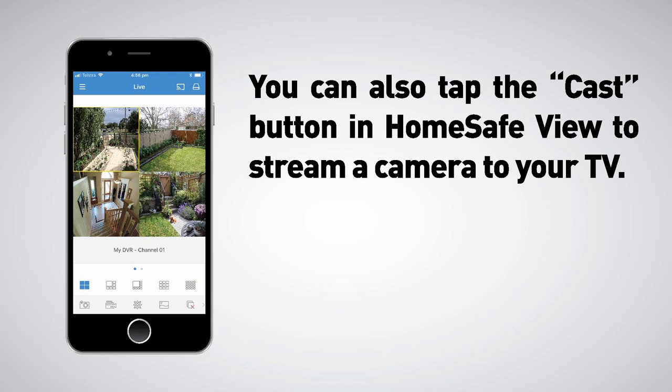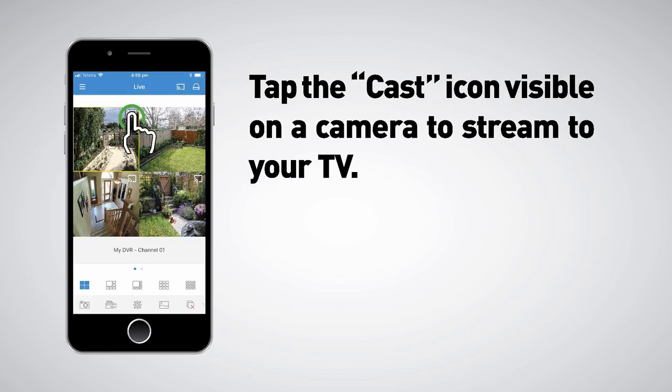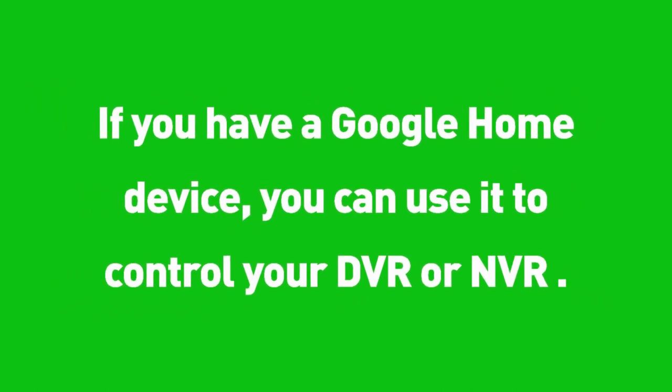You can also tap the Cast button in HomeSafeView to stream a camera to your TV. Tap the Cast button, then tap your Chromecast. Tap the Cast icon visible on the camera to stream to your TV. If you have a Google Home device, you can use it to control your DVR or NVR.